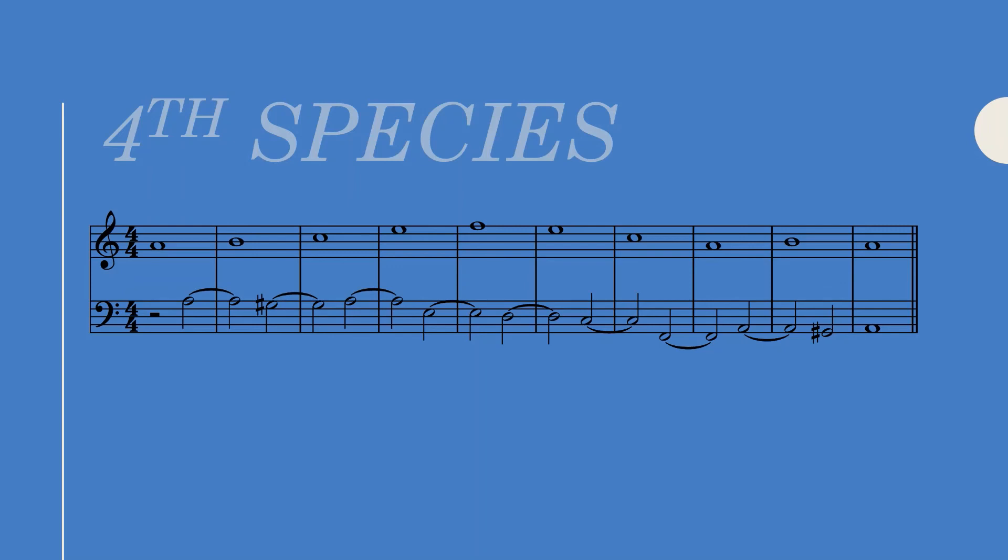Fourth species, while somewhat systematic, is extremely important and will be of great use when applied to florid counterpoint and especially free composition. Suspensions are something I see students often forget to implement in their own realizations or compositions, yet they can often add a layer of sophistication, beauty, and subtlety to a work or passage. So learn to appreciate suspensions — hear them, sing them, and make them a part of your compositional toolkit.